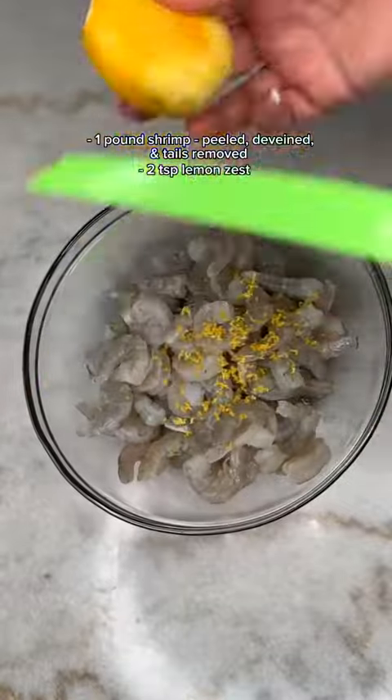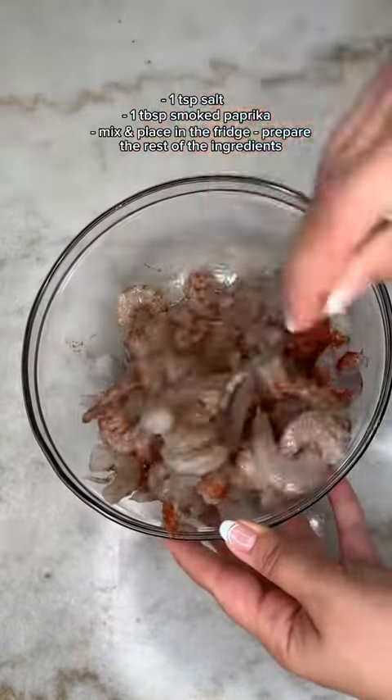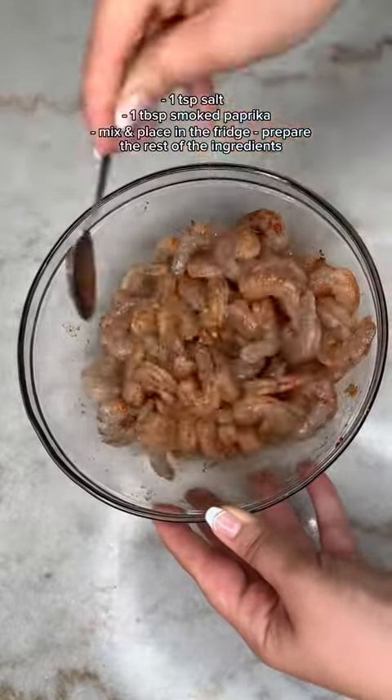Go ahead and start out with cleaning your shrimp, adding in lemon zest, salt, and smoked paprika. Mix it well and place it in the fridge till you prepare the rest of the ingredients.